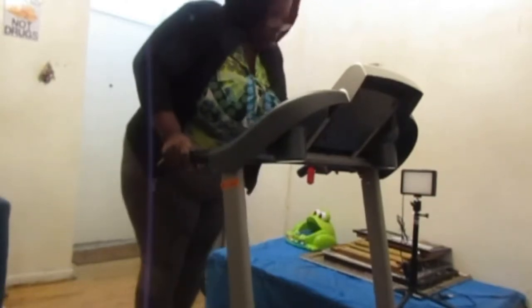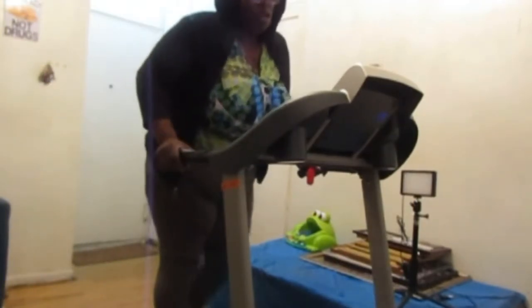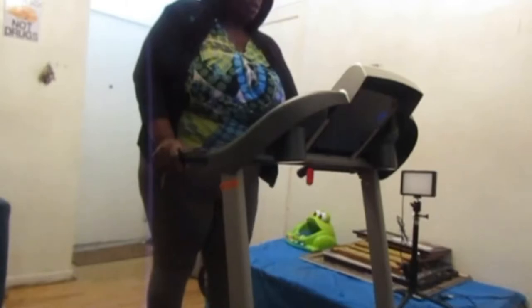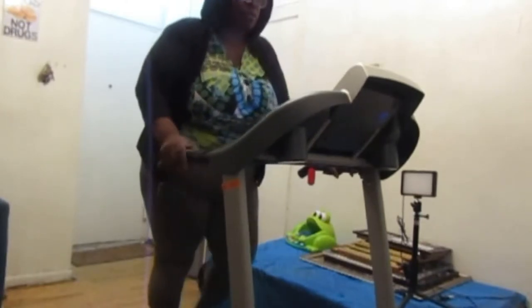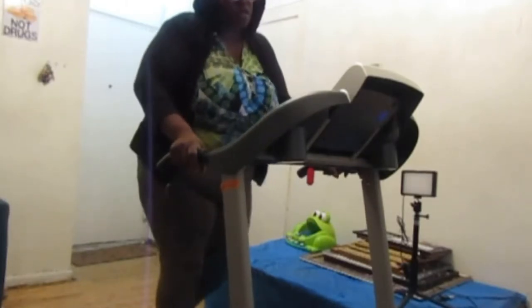Let me plug it back up. Let's walk about 10 minutes. On speed, we'll go and see what that's going to be — two point five miles per hour. Let me see what I'm going to walk for. I think it's going to be harder to walk this slow.